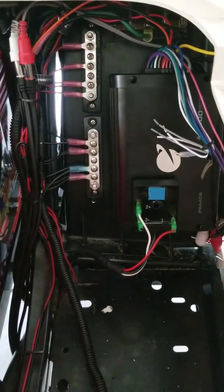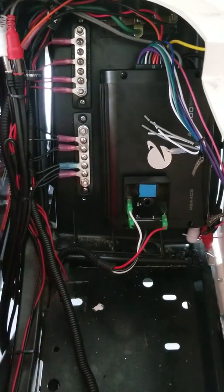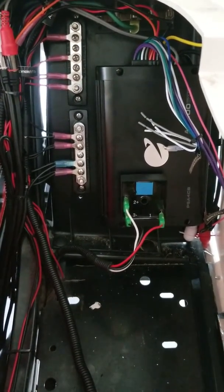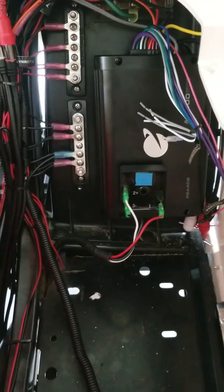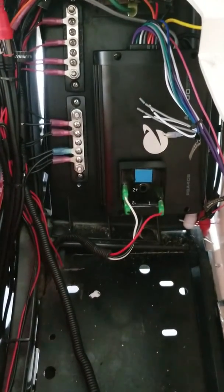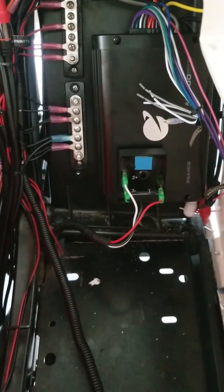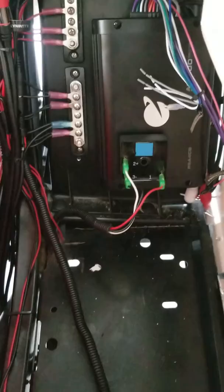I've installed those two bus bars there for all the 12-volt. You can see the amplifier for the stereo there just to the right. Those wires that you see hanging over there just to the right of the amplifier are the speaker wires, and they'll be hooked up next. That's kind of the next phase of this.